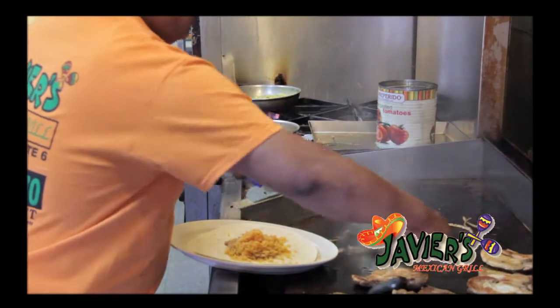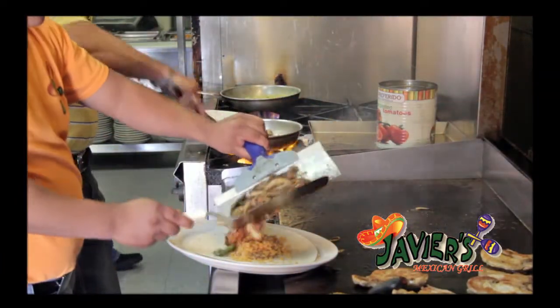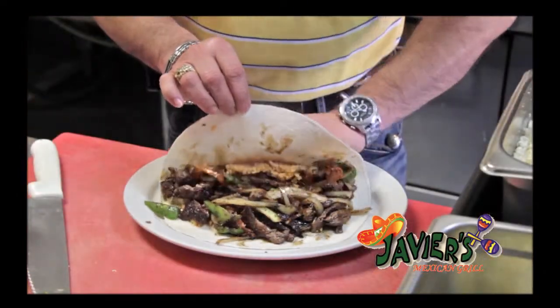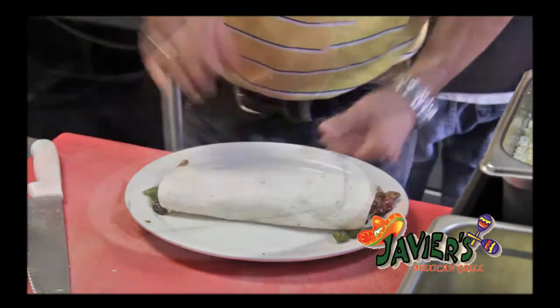And also we put them in a plate with a 10-inch flour tortilla. We put the rice and beans inside. We roll over the burrito. And we put the green salsa on top.